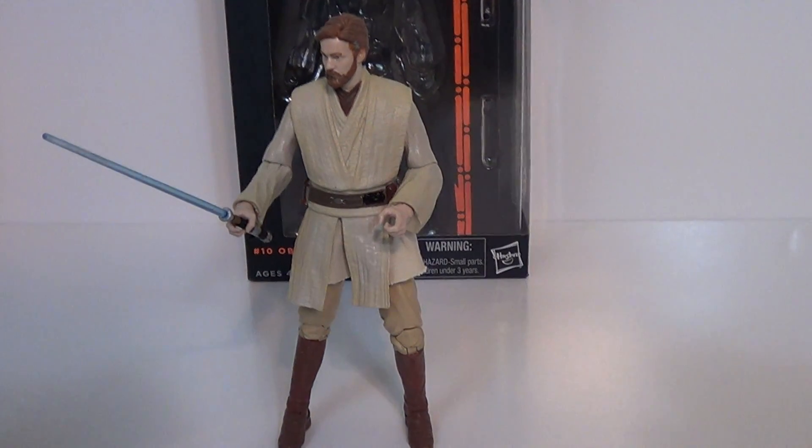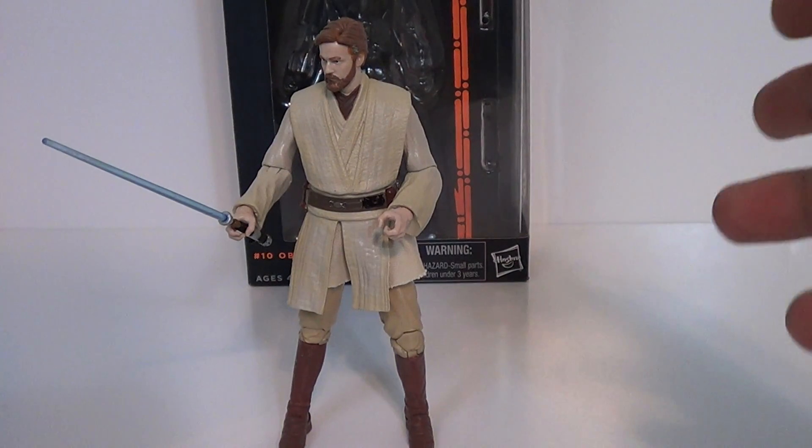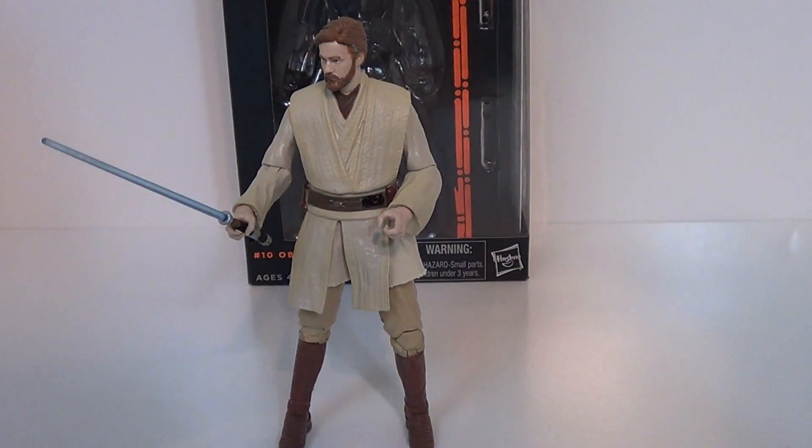Hey guys, Jason the X for SNS Live, powered by CineLinks.com. This is the figure review of the Star Wars The Black Series Number 10 Obi-Wan Kenobi figure.